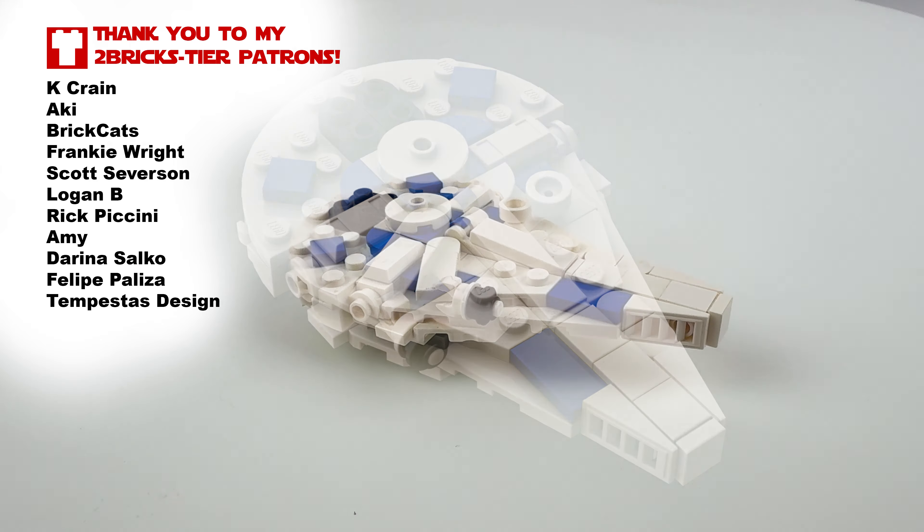I think it looks absolutely fine — the blue in here looks really great without any need for complicated rubber band techniques. We still have the nice cockpit here, and these newly available mechanical hand pieces in white make for a really nice finish on the cockpit so that it looks all consistent and clean.